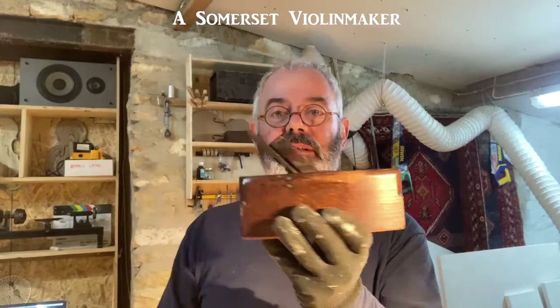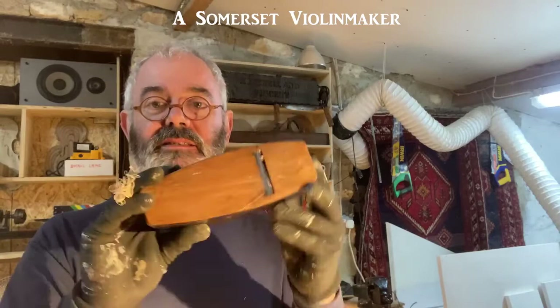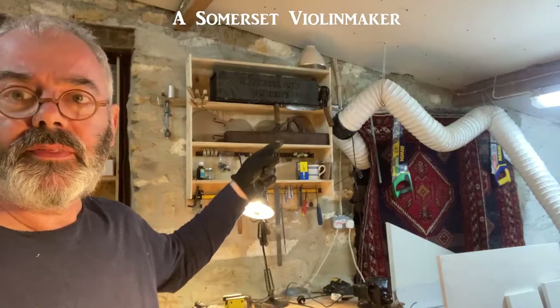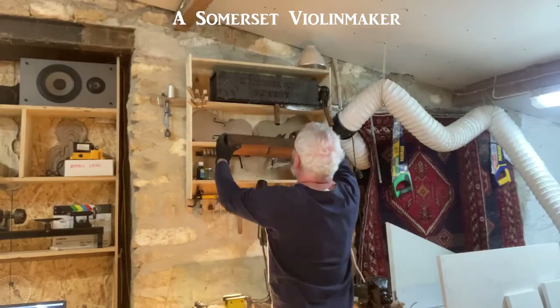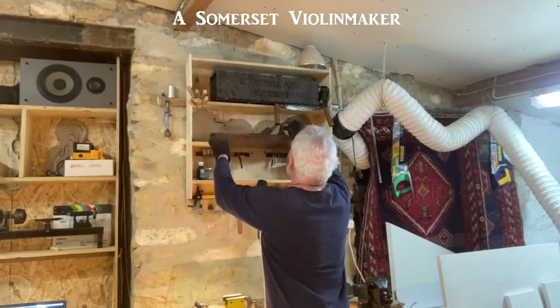This is a plane I use all the time in the workshop. Half of my planes are wood — I've got the little violin making planes, I've got a smaller coffin plane, and this coffin plane obviously because of the shape, and then that one up there which I use a lot. I don't tend to use this one for violin making but it's a lovely jointing plane, really nice.